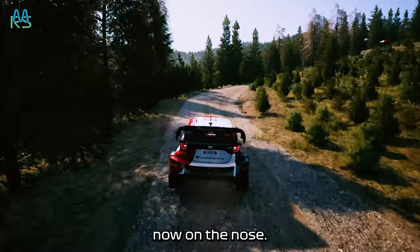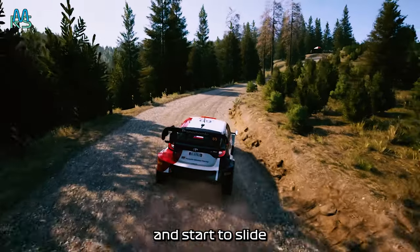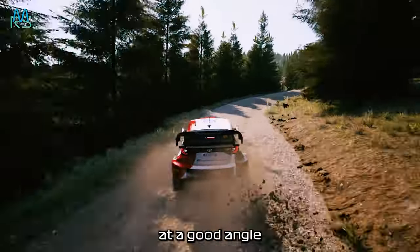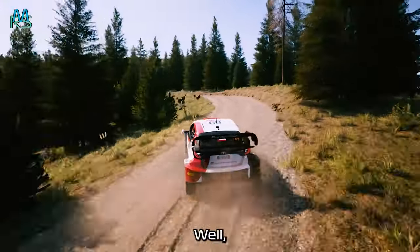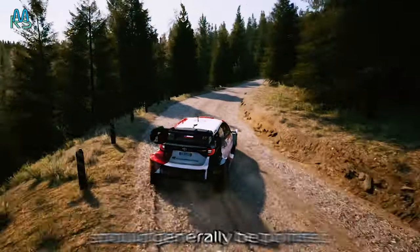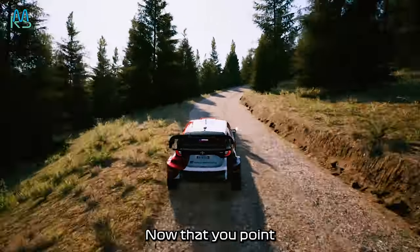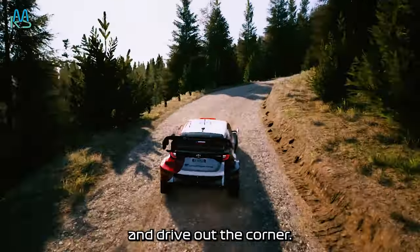With the weight now on the nose, use trail braking to initiate the turn and let the car's rear step out and start to slide. If your timing of braking and sliding is just right, you will arrive at the turning point with the car already at a good angle to slide through the corner. This angle varies between corners — the steering wheel should generally be pointed at dead centre, as you're relying on the car's weight to push you around the corner. Now that you're pointed in the right direction, get on the throttle, transfer the weight to the rear and drive out the corner.